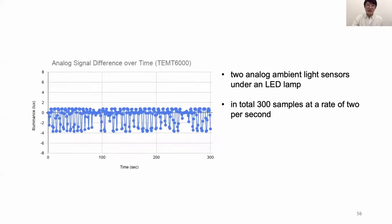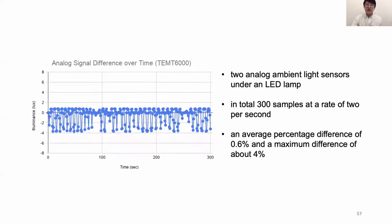For analog signals, we tested two analog ambient light sensors under an LED lens with 300 samples at 2 per second. We achieved an average percentage difference of 0.6% and a maximum difference of about 4%. As you can see in the graph, the maximum difference is around 4 lux — for reference, a normal office environment is around 500 lux. So again, pretty good.